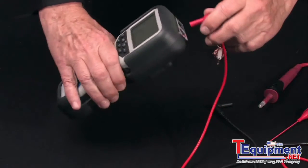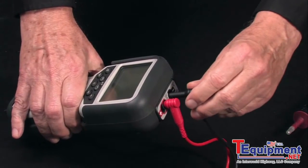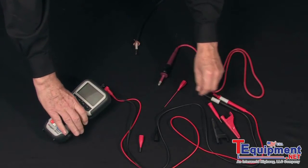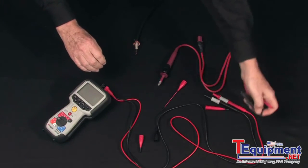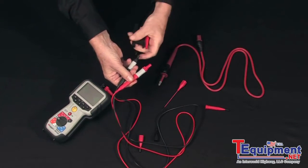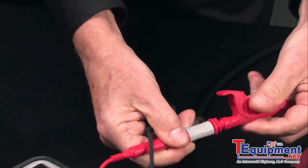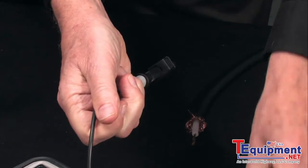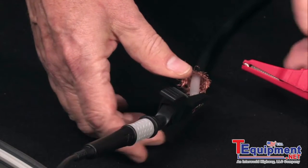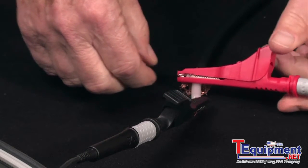We install the leads in the color-coded terminals, positive and negative. And for this test, we'll use alligator clips — easy snap-on, black to black and red to red. We'll do the industry standard connection: negative to circuitry, positive to return.